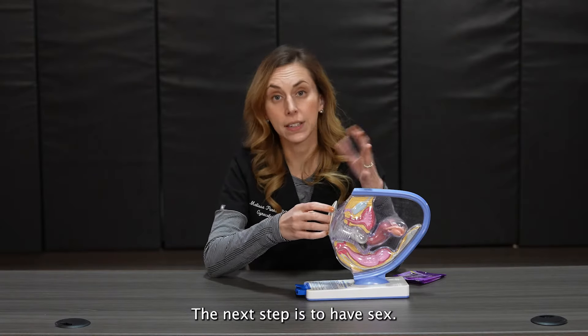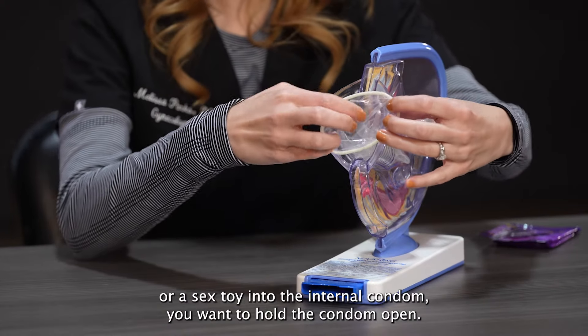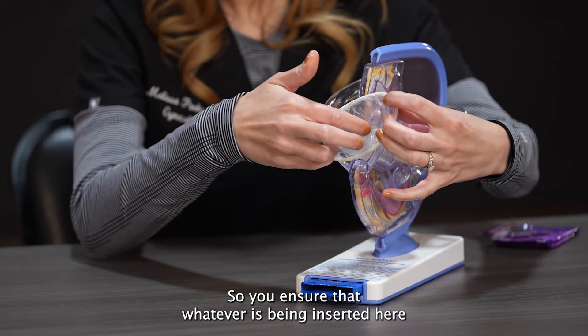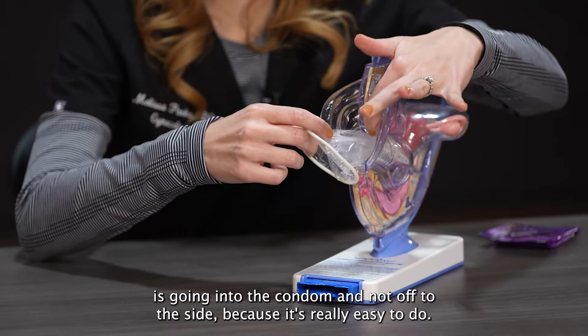The next step is to have sex. When your partner is placing a penis or a sex toy into the internal condom, you want to hold the condom open to ensure that whatever is being inserted is going into the condom and not off to the side, because it's really easy to do.